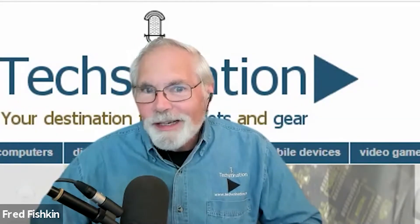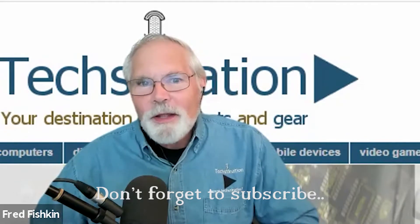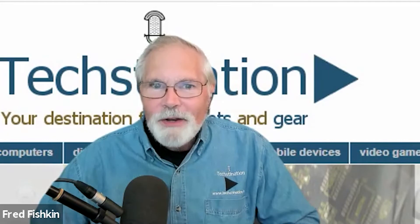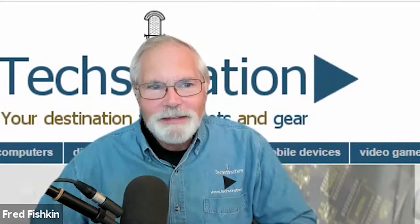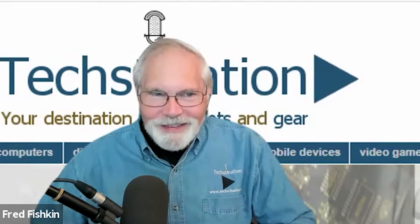Need some help hearing more clearly on your iPhone? I'm Fred Fishkin with another TextNation interview, and with us from NOOPL — N-O-O-P-L — is Head of Customer Service, Paul Birchfield. It's great to have you here. So what exactly is a NOOPL? NOOPL is simply a device that makes people who have trouble hearing in noise hear clearly.